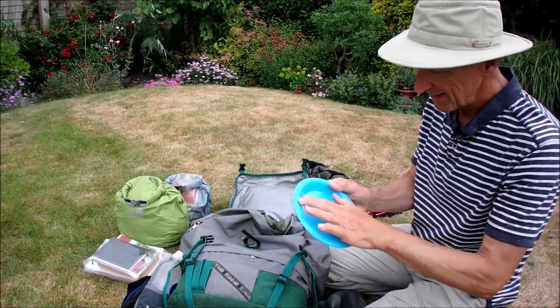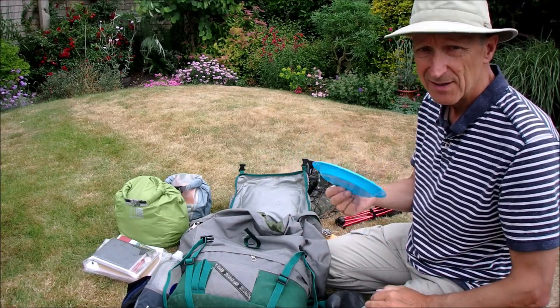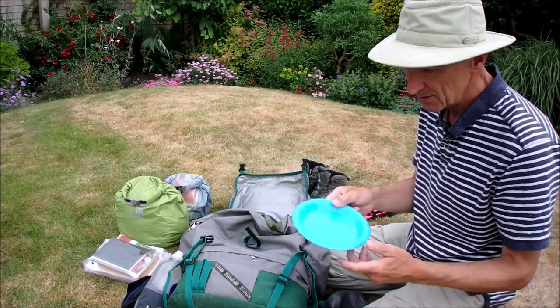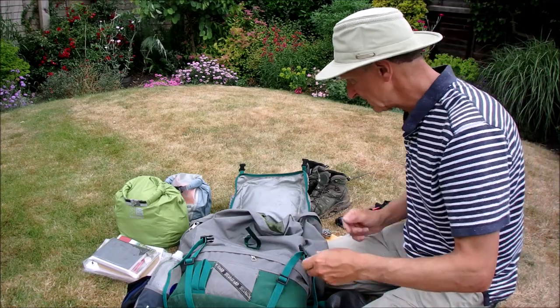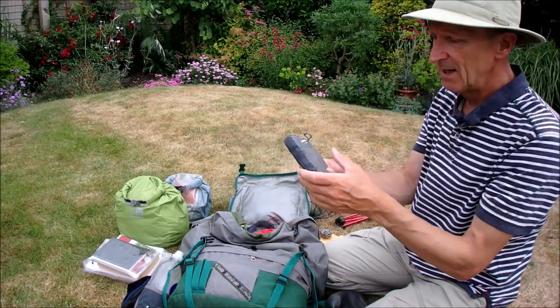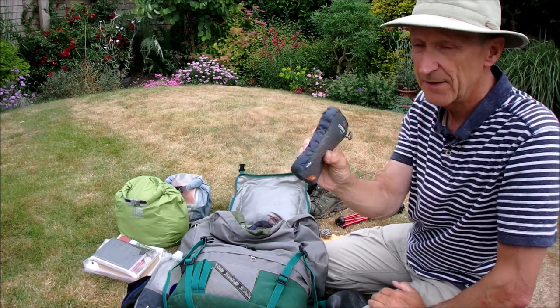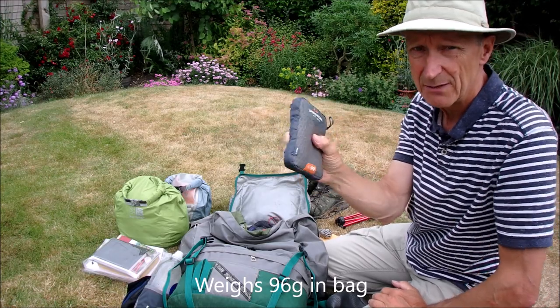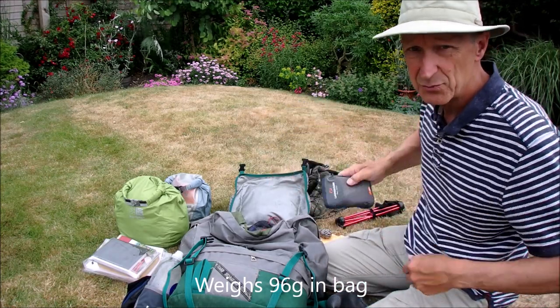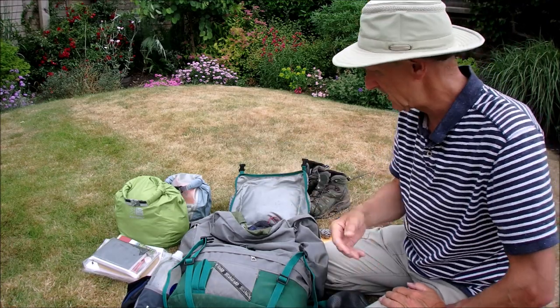I have a little lightweight plate — it's still a bit mucky. Sometimes it's just a bit of a luxury to have a plate to put some food on. And my LifeVenture Trek Towel — Hydrofibre Ultralight. That is very light, and it's also quite a big one; you can tie it around your waist. So it's a very good towel.